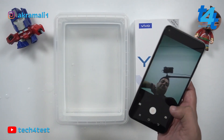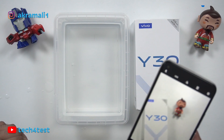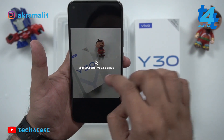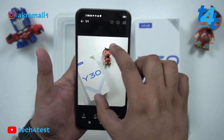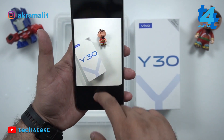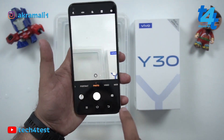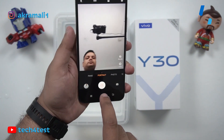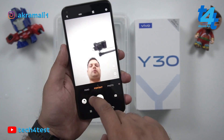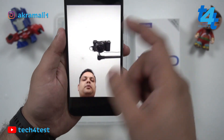We will check the back camera first, then the front camera. The back camera is completely fine. The front camera is also completely fine and working very well after the water test.